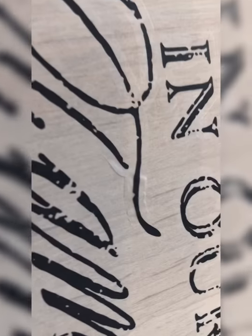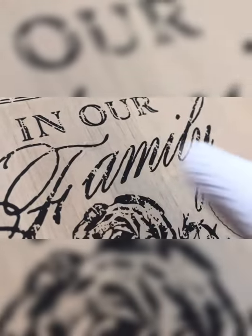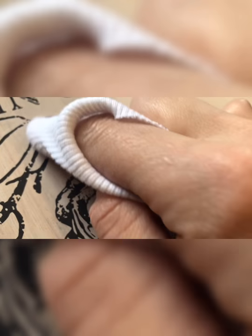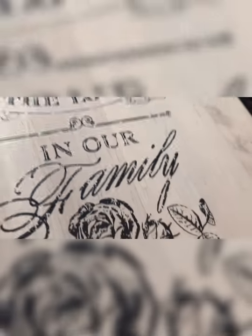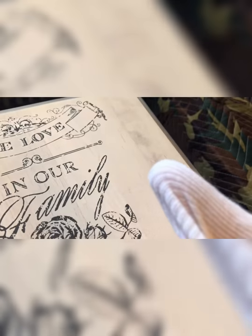Do you see right here on this F — do you see how it's lifting right there? I'm going to go over it with my finger wrapped in a clean cloth and just smooth that out. I have my clean cloth, my finger wrapped around it, and I'm going to go over that letter F right here and smooth it out — just lightly press it down more. I'm going to do that along the whole transfer once I'm finished. It doesn't lay completely flat and you're just going to want to go in there with the rag and take care of it.